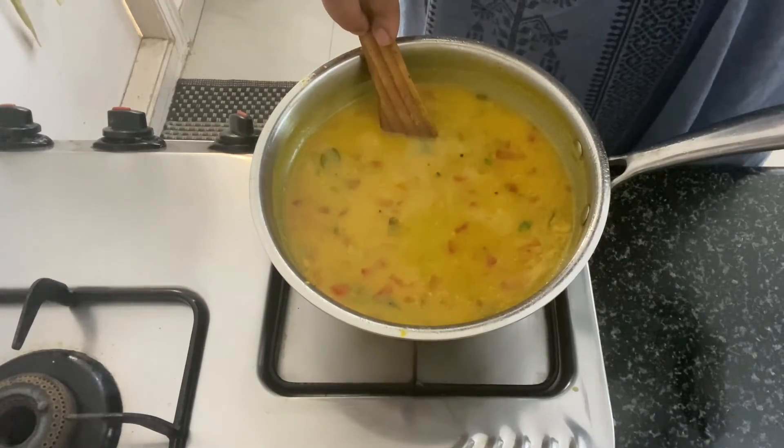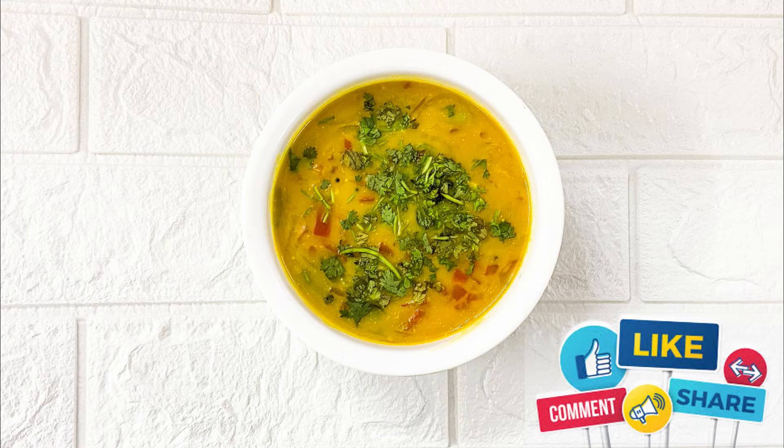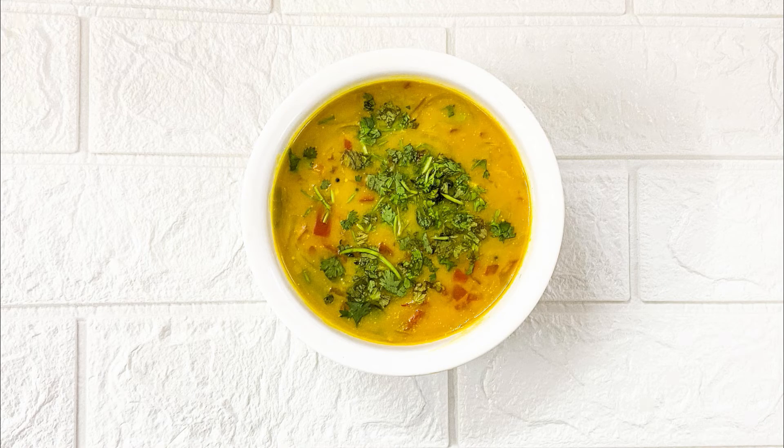I hope you liked today's recipe. If you did, do try it at home and let me know in the comment section. I will see you next time with a new recipe. Until then, bye-bye.